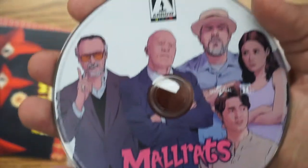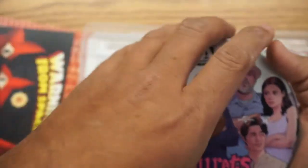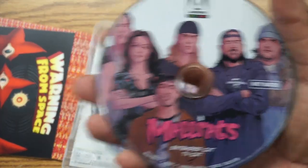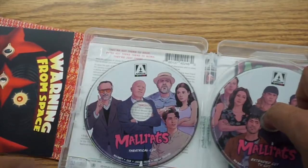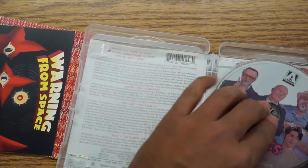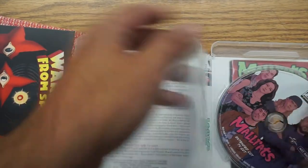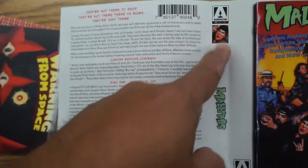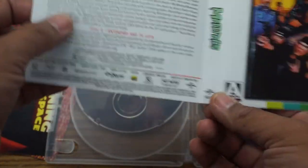And our first disc — you can see it features the artwork on the cover. Second disc features the rest. So if we put these together, it's like the cover. And this is what they meant by the reversible cover. So you can see underneath — if we take this out, you could refold it and have the original art there. So now we have Jay — Jason Mewes — and then the same information. It's kind of neat that you can either get the new version or the original.